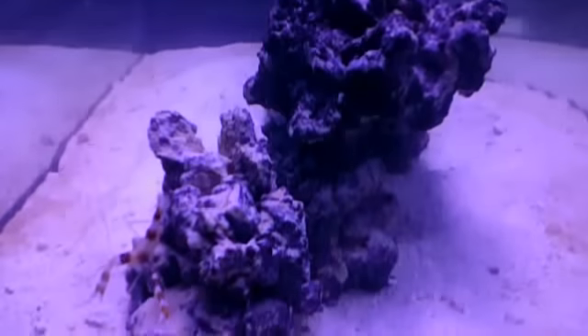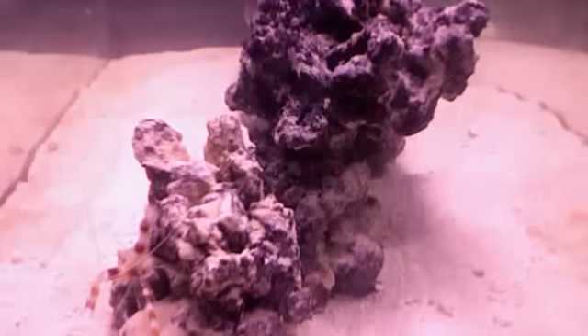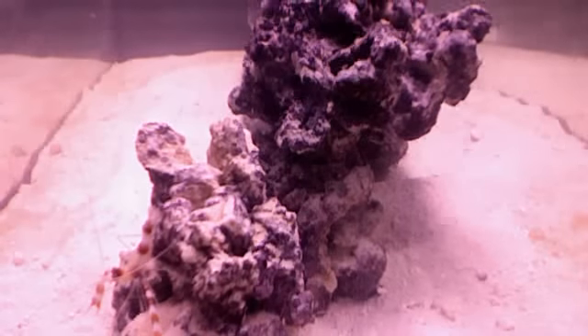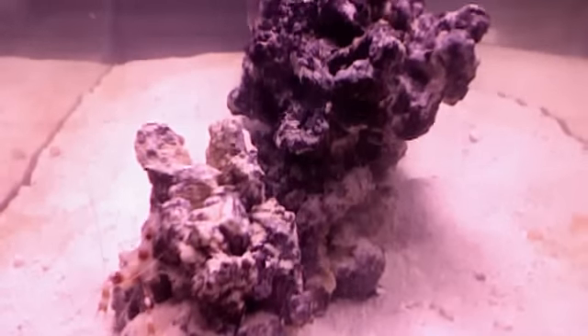I also got a coral banded shrimp for $15, and he's right there — there he is. So those are my updates. I still got 7 pounds of live rock, and I will be getting more soon, because I know you gotta get a lot more of that.